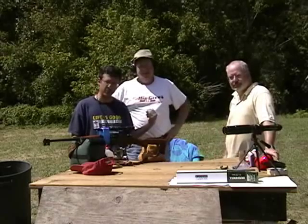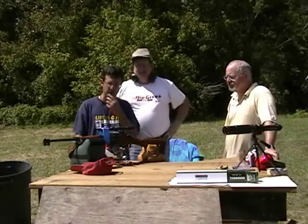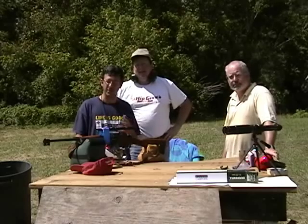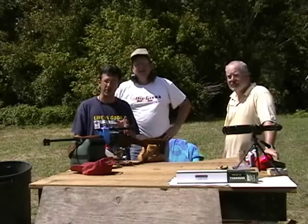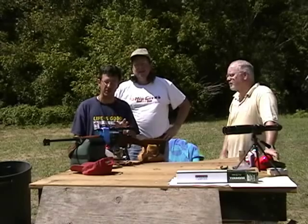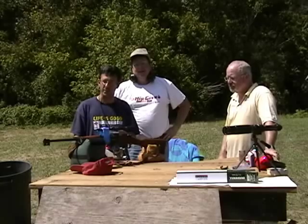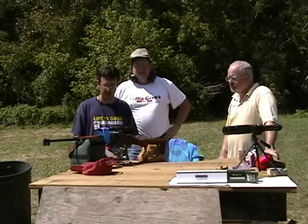I'm George, this is Bruce, this is Mark here. We're here to recreate three shots in Dallas as closely as we can to try to determine whether you can actually pull off three shots. The target is moving at eight miles per hour and it's moving away from you using a Mannlicher-Carcano.